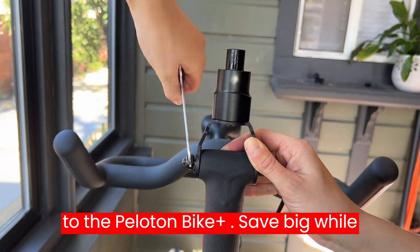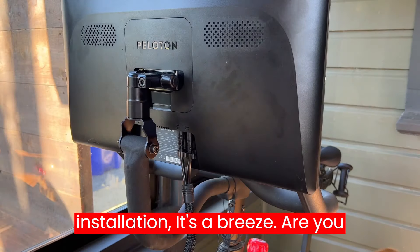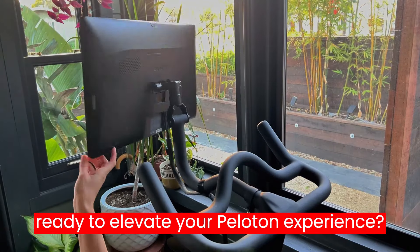No need to upgrade to the Peloton Bike Plus — save big while enhancing your workout experience. Plus, installation is a breeze. Are you ready to elevate your Peloton experience?